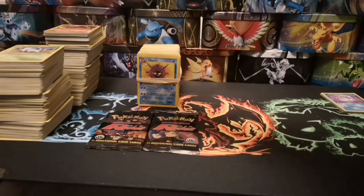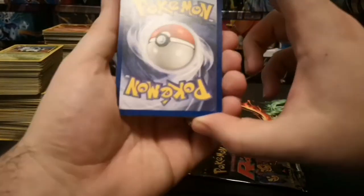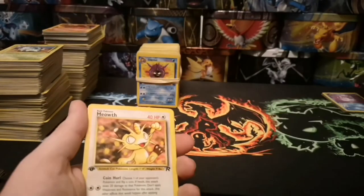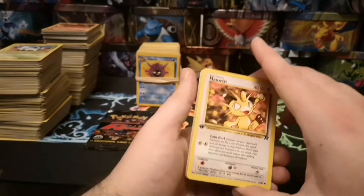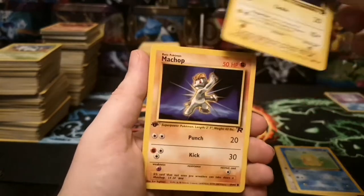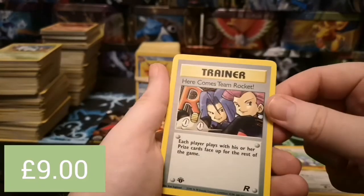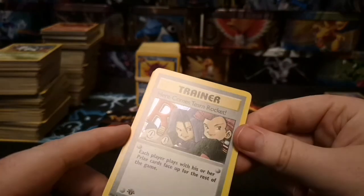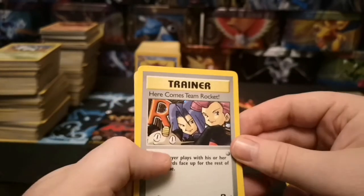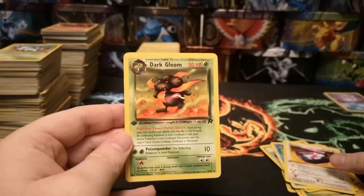Let's pop those to one side and have a look at the next first edition pack. These are actually in a little bit better condition than the last pack — quite nice, just a tiny bit of whitening in the corner and a tiny bit down there but not too bad. So we've got: first edition Team Rocket Meowth, Psyduck, Magnemite, Machop, Koffing, Ekans, Dratini — and another holo! Very hard to see because there's very little holo surface on it, but there it is. It's a 'Here Comes Team Rocket' first edition trainer — the full team, Jessie, James and Meowth. Then a Dark Wartortle, Porygon, and Dark Gloom — all first edition. Fantastic.